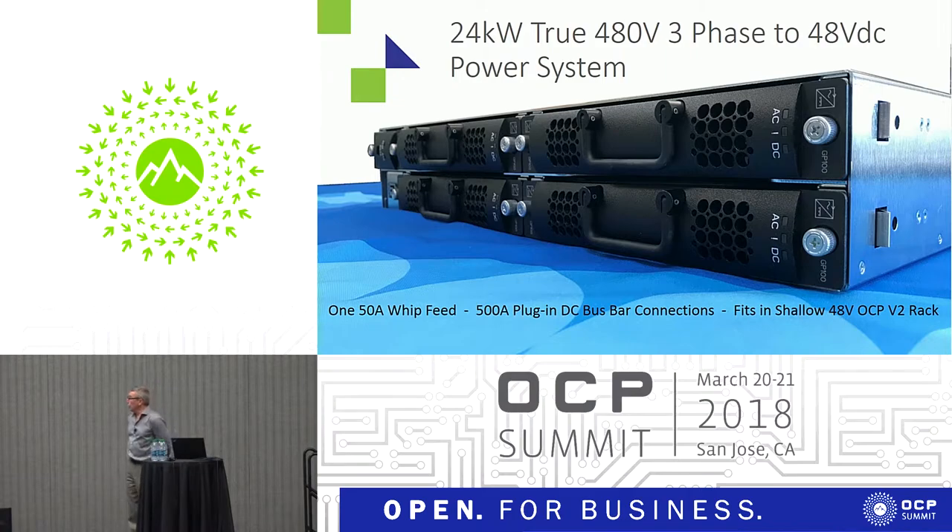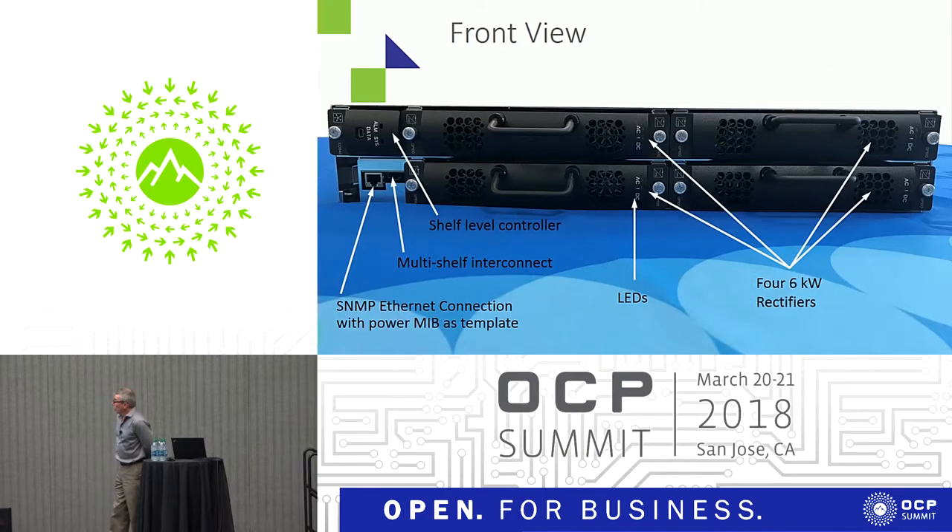And this is what it looks like. You can see we've got four plug-in modules. There are screw retainers to keep them in place, but the shelf itself can be installed with minimal effort without the rectifiers in — if you put the rectifiers in first, it's pretty heavy. From the front, on the left there's the controller in the top left slot. Below that is the communications port — there are actually two ports: one for Ethernet communications, and a second we call a multi-shelf interconnect. Should you need more than 24 kilowatts in a rack, you can put in a second rack, and the two racks will talk to each other and share power correctly. In theory you can add more, but we don't anticipate people wanting more than two racks at this point.